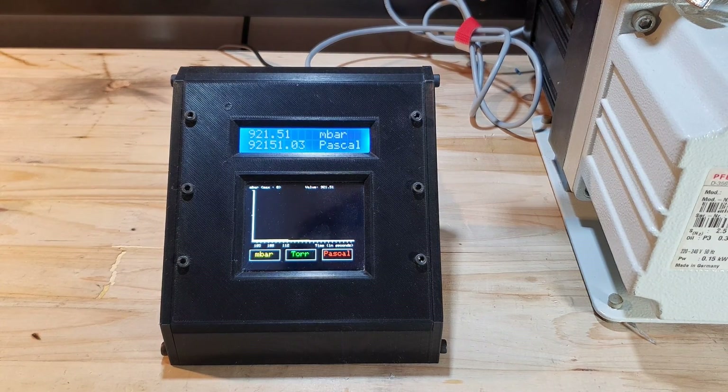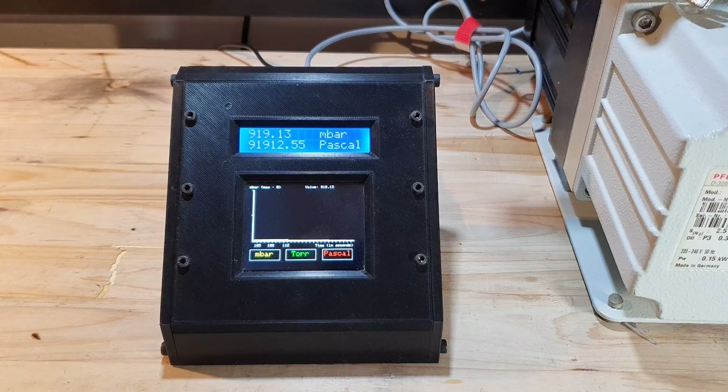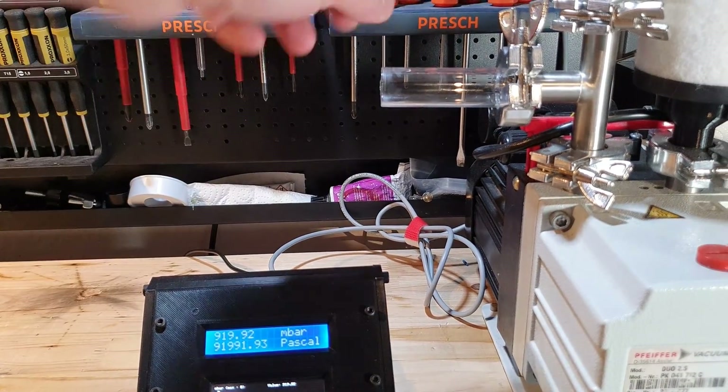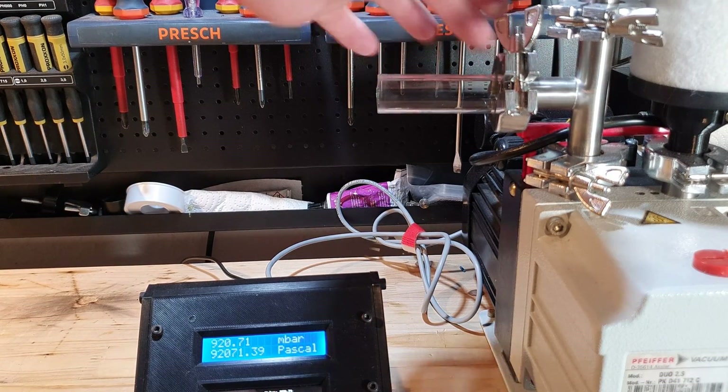As you can see, the vacuum was exactly the same as if I had just closed up the flange with a metal cap. So the flange and the connection between the glass and our stainless steel vacuum system is absolutely vacuum tight.